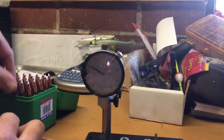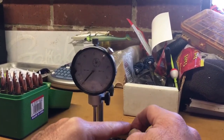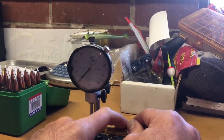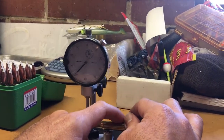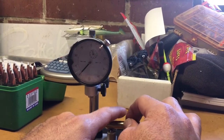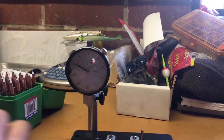We'll check one more and then show you how to check case neck concentricity with this gauge. We're maybe half a thousandth on this one. You can see that if you move your finger off of it any whatsoever, it is very, very sensitive — any movement and it will jump. So we're about half a thousandth on that one.